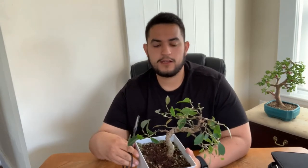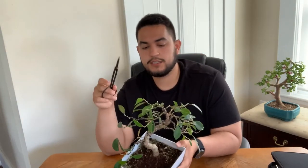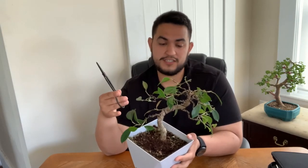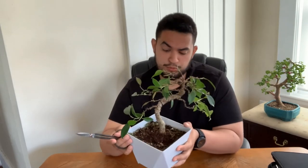So when you buy a tree from big box stores, sometimes you gotta baby them before putting them out into full sun. I'm really happy with this tree. Soon I'm gonna do a restyle because some of these branches I don't like — I may keep them on just to have enough leaves for photosynthesis to help get more vigor and health into this tree. Definitely a big mistake that I basically burnt my tree.